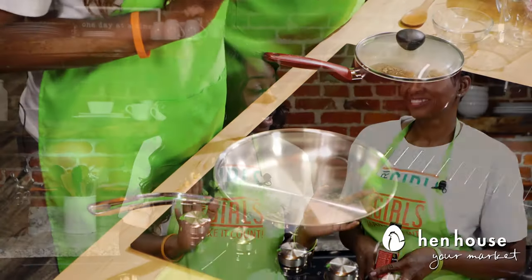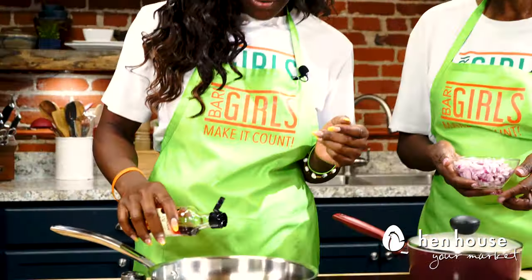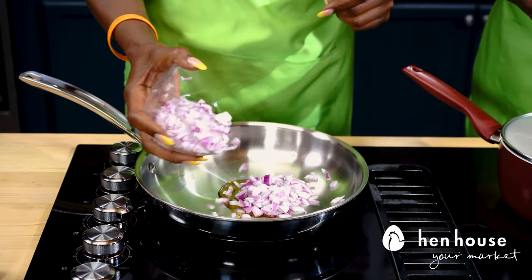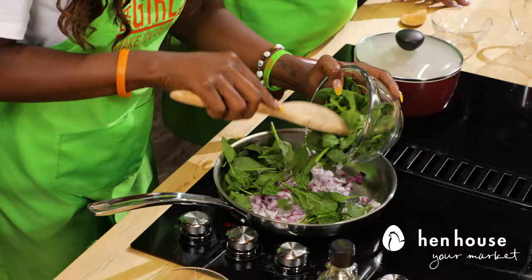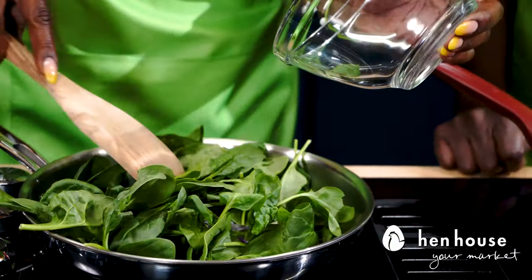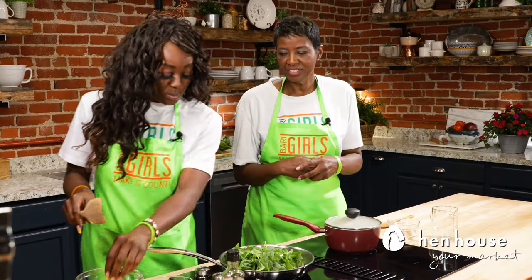We're going to go ahead and sauté our onions and spinach. We're going to use a little bit of toasted sesame seed oil, add in some onion — this is wonderful. Now the one thing with the spinach is that it wilts very quickly. Spinach galore — two cups of spinach a day keeps the eye doctor away! Fun fact. And it wilts so quickly, it really does, so keep an eye on it.